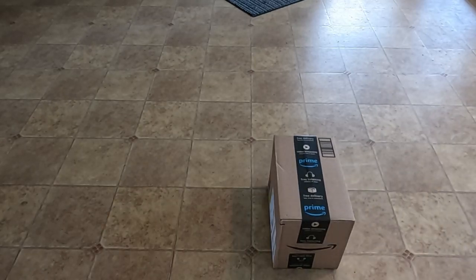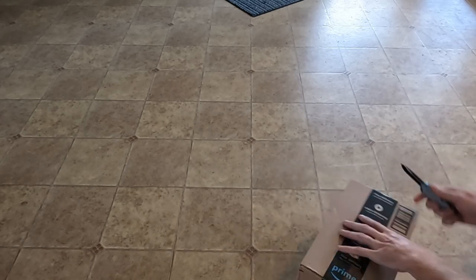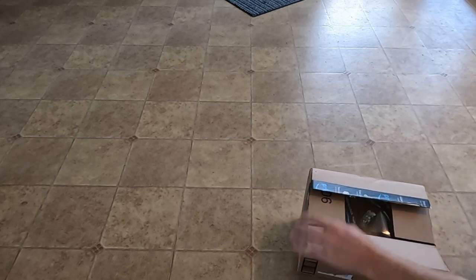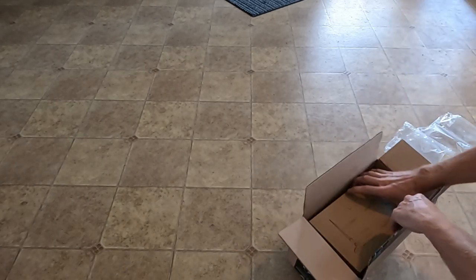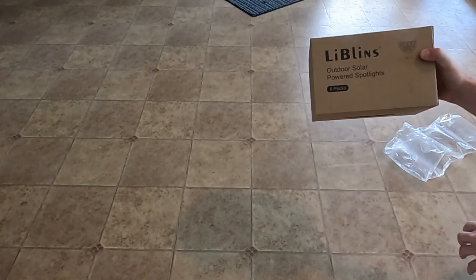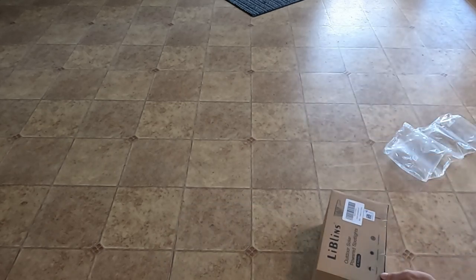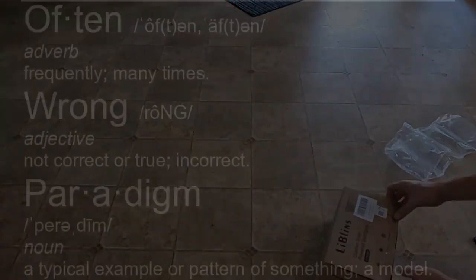What do we have here? Looks like Amazon delivered something for us. Outdoor solar powered light six pack. Cool. Hinshu in China. Does this look right?